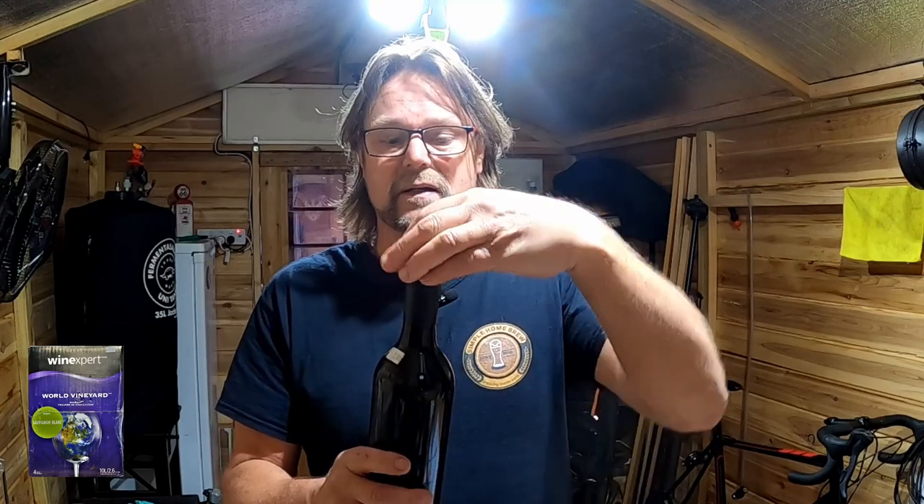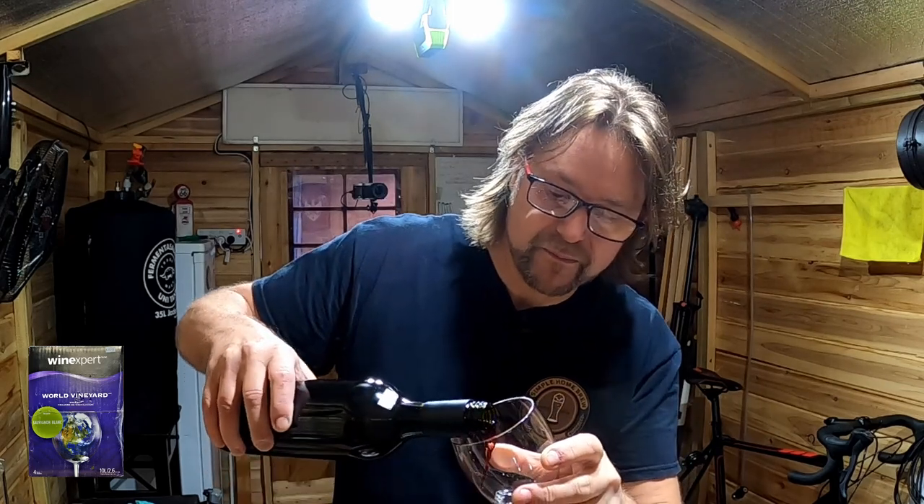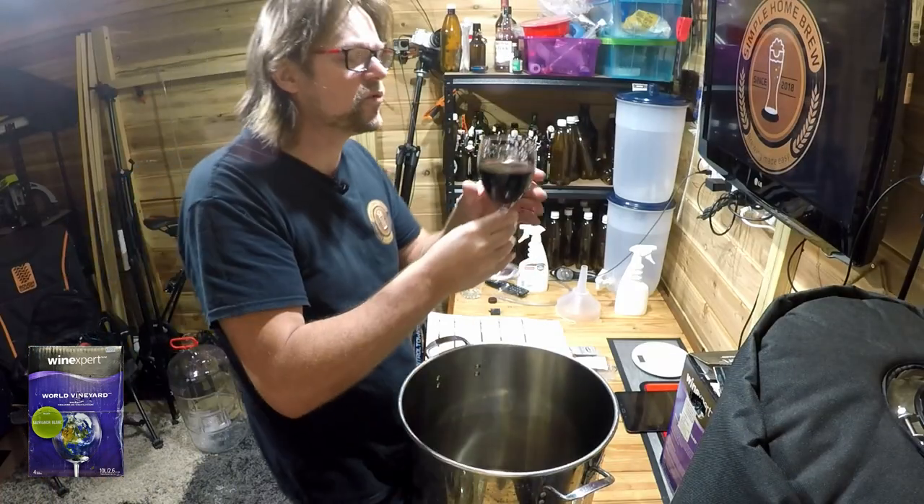I'd like to share with you a brew I've just made — there'll be a link above. It's a nice little red wine. I've actually filled it too full, which is fine — I didn't want any oxygen to get in. It has a bit of a tinge to it. But this wine from Wine Expert is class, really good quality, works really well. It's a nice clear wine, very tasty. A lot of times it's more sweet than dry — the fermentation on this kind of system isn't as high as some others.